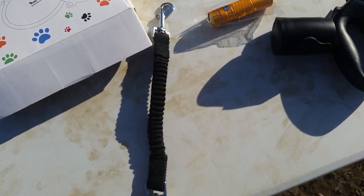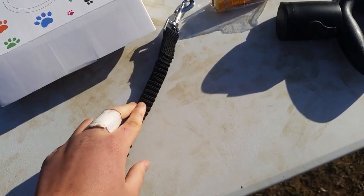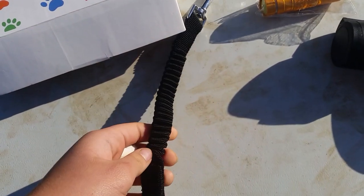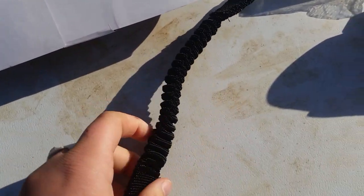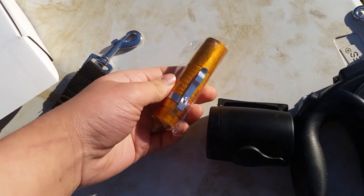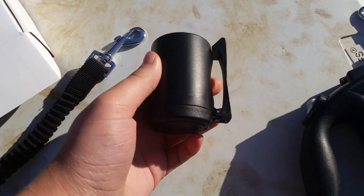I know there are other leash companies that have this too, but it's actually pretty good since this was only around $20, and it came with the bungee as well. A leash on its own usually costs like $30 with the bungee attached, and this one also has the flashlight and a poop holder.